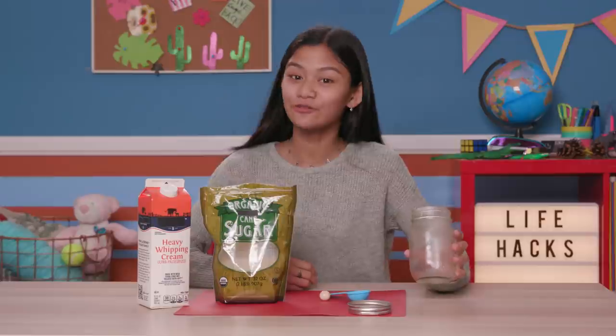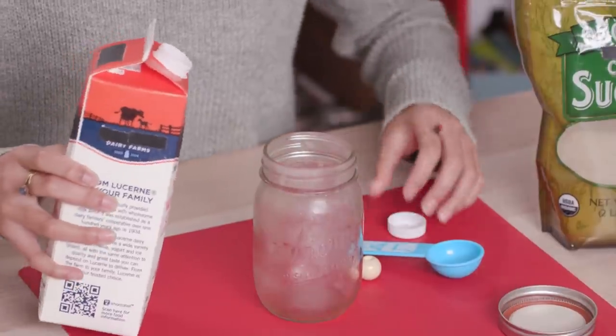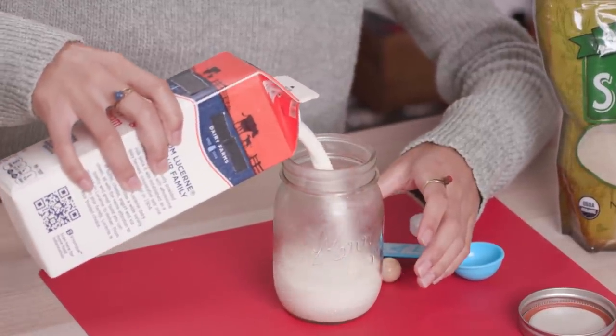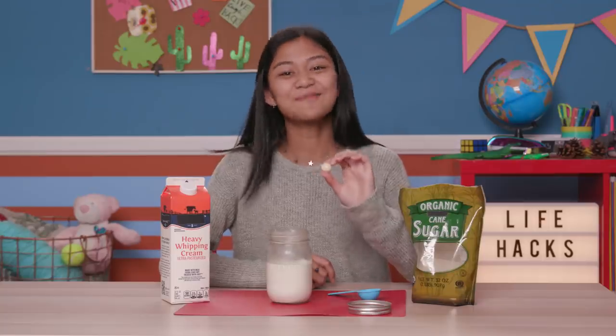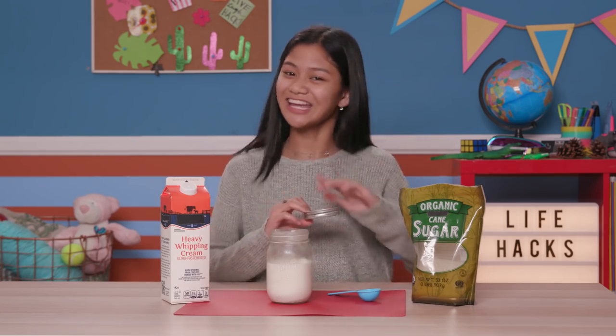First step, put your jar in the freezer for 15 minutes so that it's nice and cold. Now fill it up halfway with heavy cream. Now add a tablespoon of sugar, and then drop in your bead. Now how do you make it? You just shake it.